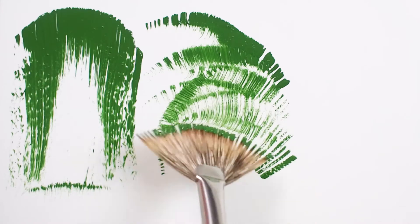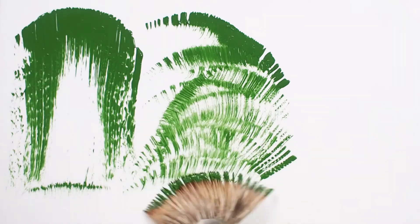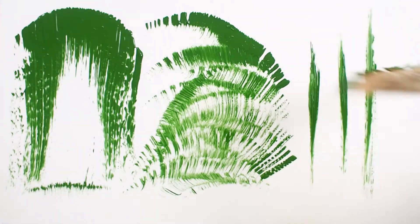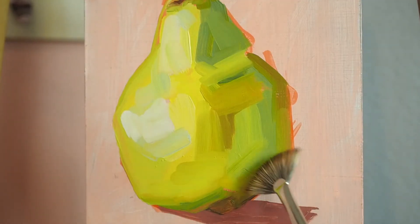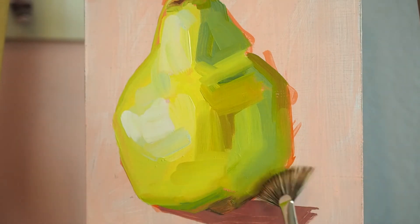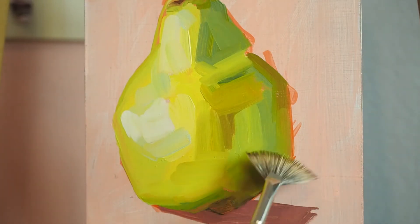The fan shape also brings interesting textural effects. This brush is excellent in all types of acrylic and oil paints, but can also be used for gouache and watercolor. The filaments are firm enough to keep its fan shape even when heavy with paint, but is still soft enough for blending techniques like the one you see here.